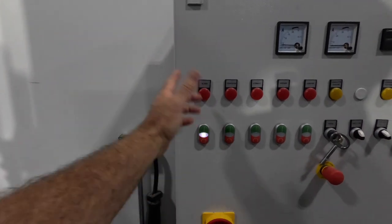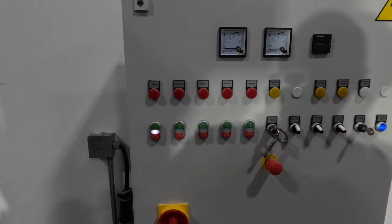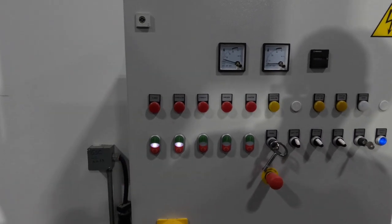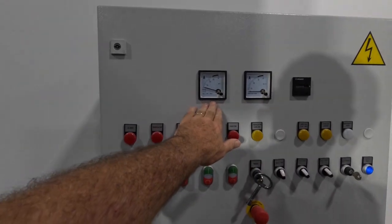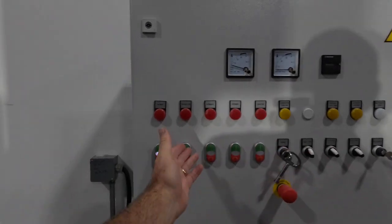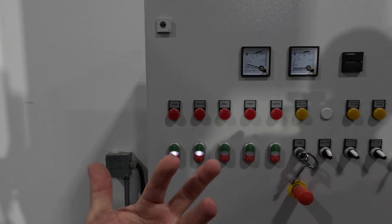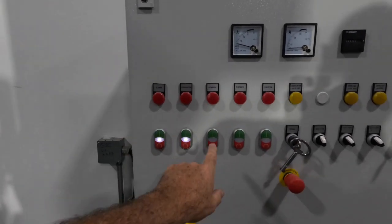The first switch is the blower. That starts up the unit, then the granulator. Then you have these two amp meters up here — one's for the granulator, one's for the shredder. Should the granulator over-amp, it'll tell the shredder to pull back on the ram and allow the granulator to catch up.